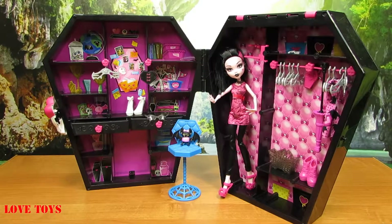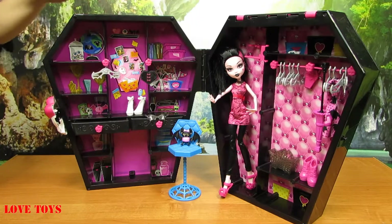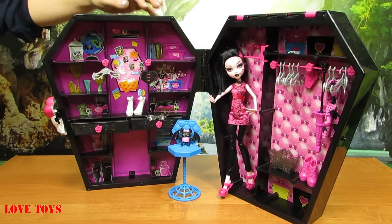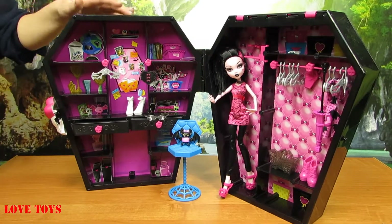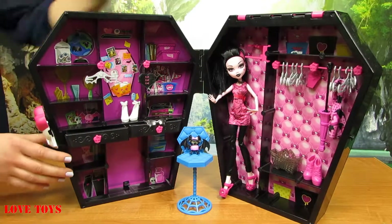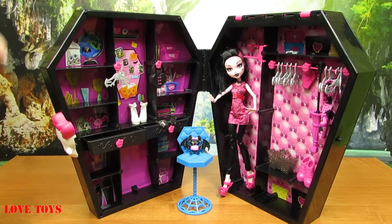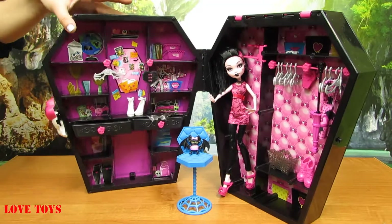So now here we are at Draculaura's wardrobe. We can see that it is really huge, and especially here we can see very well that it is all black. It has the shape of a coffin, which is very important, and here at this side we've also got this white skull with a little pink bow on the top.